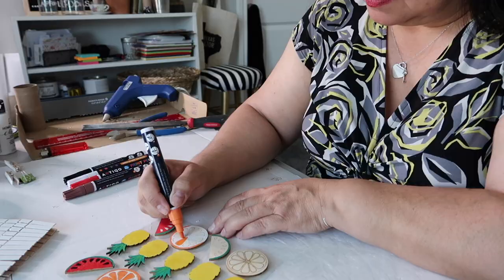I have ten — yes, I said ten — fabulously easy and fun DIYs to share with y'all today. They're all budget-friendly, which you know is my specialty. I hope you enjoy them. My name is Lisa and this is Our Gray House.